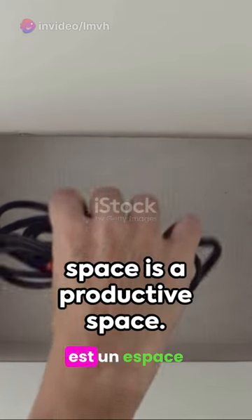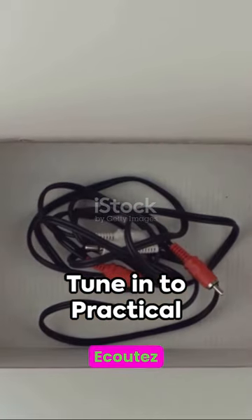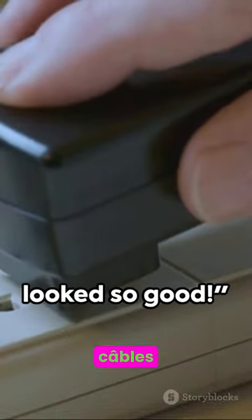Remember, an organized space is a productive space. Tune in to Practical Insights TV for more ingenious hacks. Your cables never looked so good.